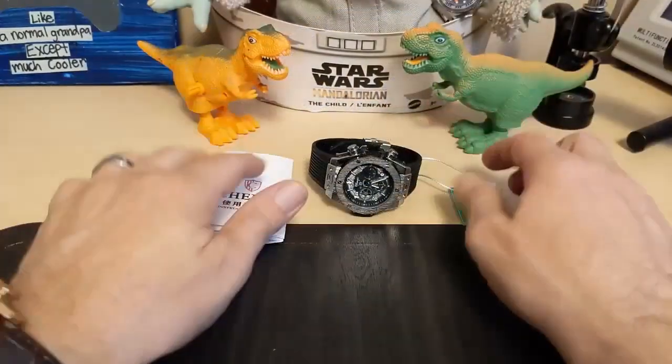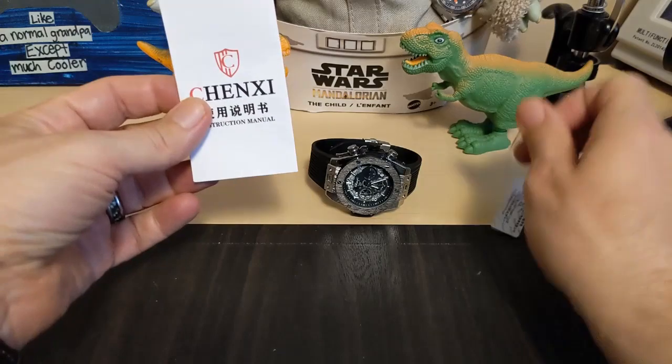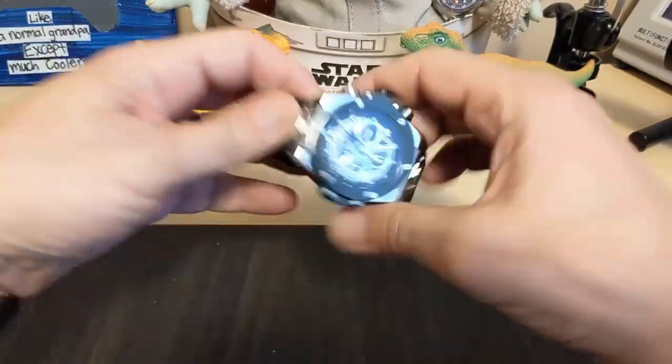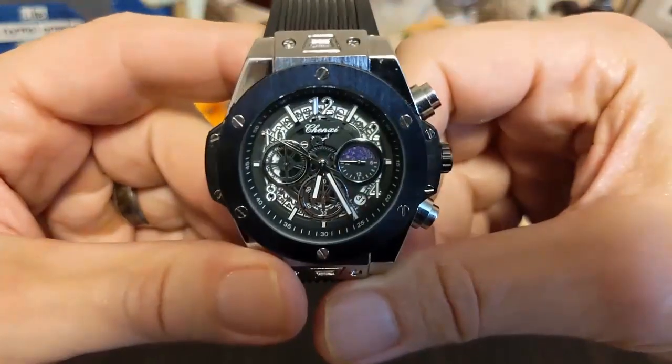All right, let's take a look at the watch. It did not come in a box. It came with these instructions and this hang tag. So here it is.